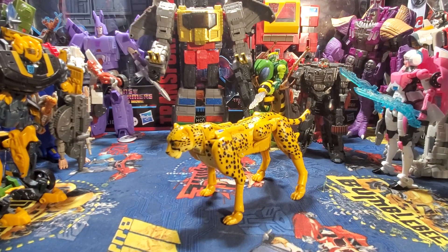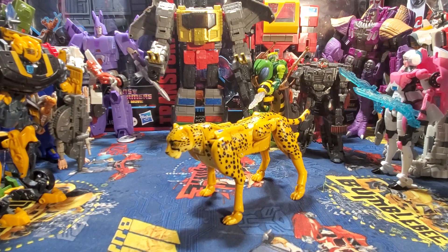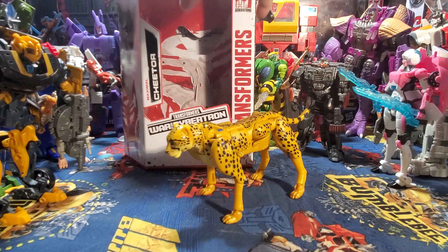What is up guys and gals, it's me ThomasFan01 here, and today we're back again with another Transformers figure review. Today we're going to be taking a look at Transformers War for Cybertron Kingdom Netflix Cheetor.